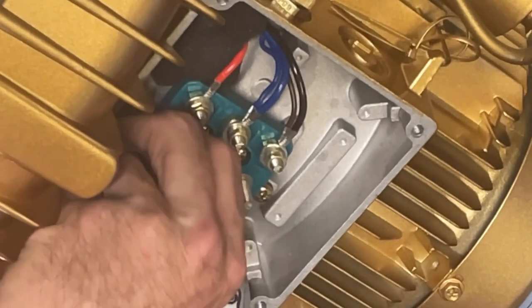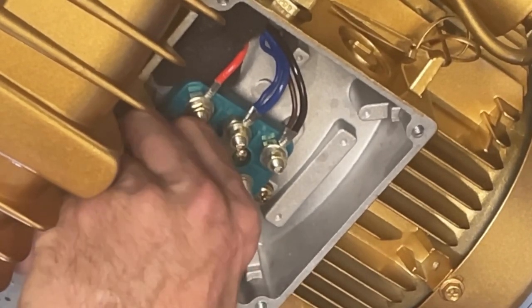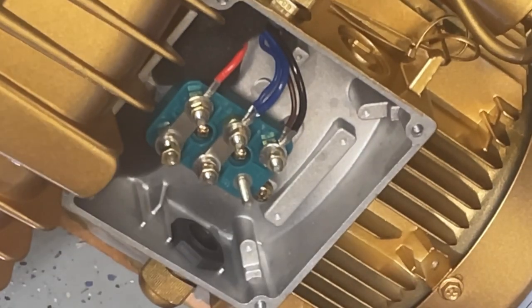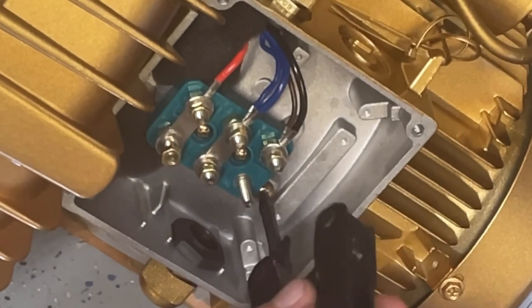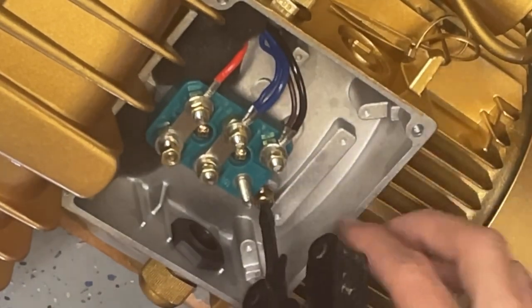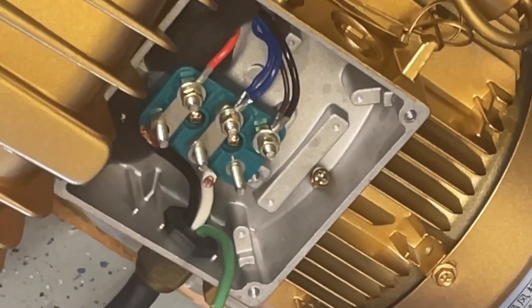The vacuum pump is pretty self-explanatory. There's only two nuts, so you're only going to connect power to the left and the middle. You're not going to connect to the third one because there's no nut. You'll see this little ground screw on the far right — that's going to be where your ground goes. For the 220 that we're using, we have two hot wires and a ground. So your two hot wires are going to go on the left and middle, and then your ground is going to go on the far right screw.